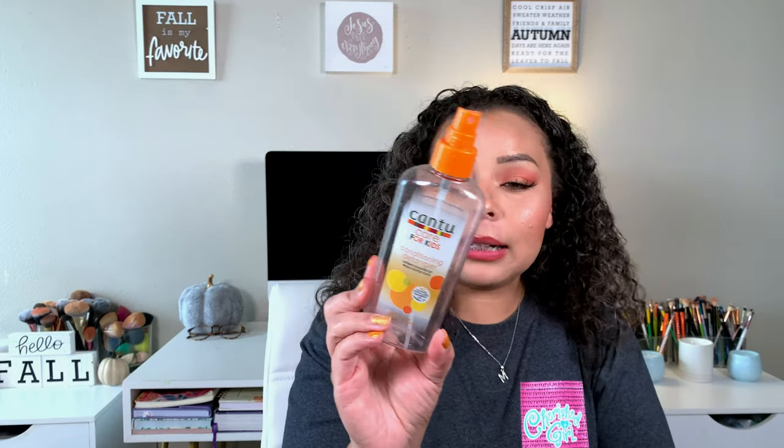I also used up the Cantu Care for Kids on my hair and the boys' hair. There was just a lot of oily stuff at the time. It does a good job detangling and hydrating, but I liked the Heritage one better. For toothpaste, we used two: the Hello Activated Charcoal Epic Whitening, and the Crest 3D White Advanced Triple Whitening. We get the Crest from Costco and the Hello from Target or Walmart.